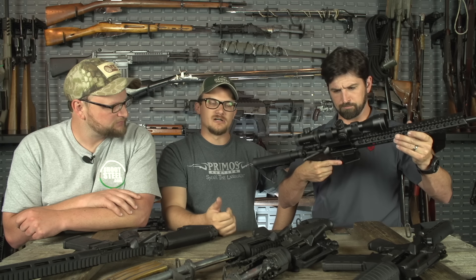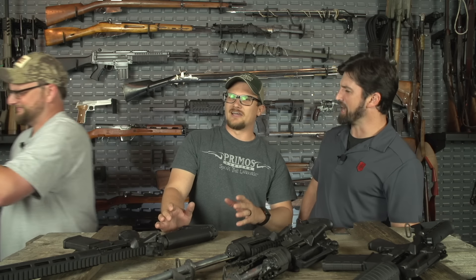On the other end of the spectrum, a buddy of mine owns a Knight's Armament SR-15. I will say it is one of the smoothest ARs I've ever shot in my life. The way the gas system threads onto the barrel with a castle nut that locks it in place — smooth as butter, perfect recoil impulse, super accurate, cold hammer-forged barrels, the whole nine yards. But they're pricey — $2,000-plus. It's hard to compare something like that to a $600 rifle, but there are really different ends of the spectrum.